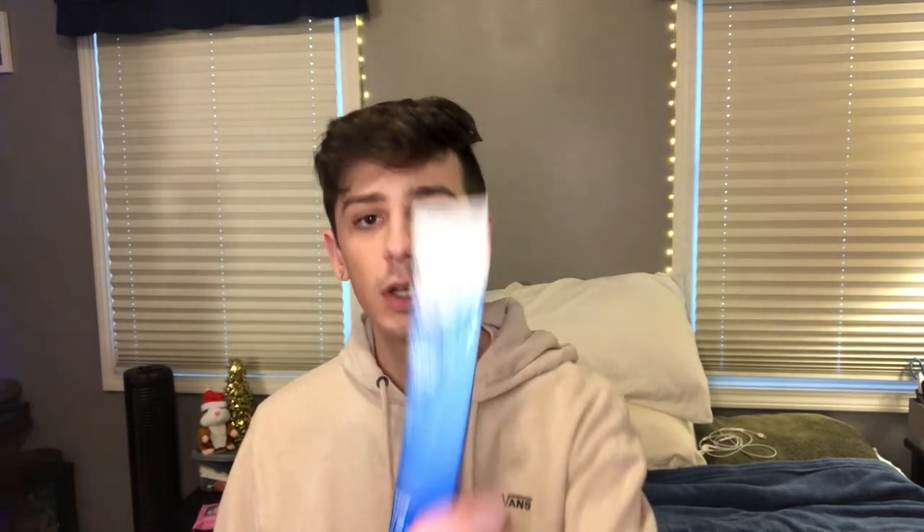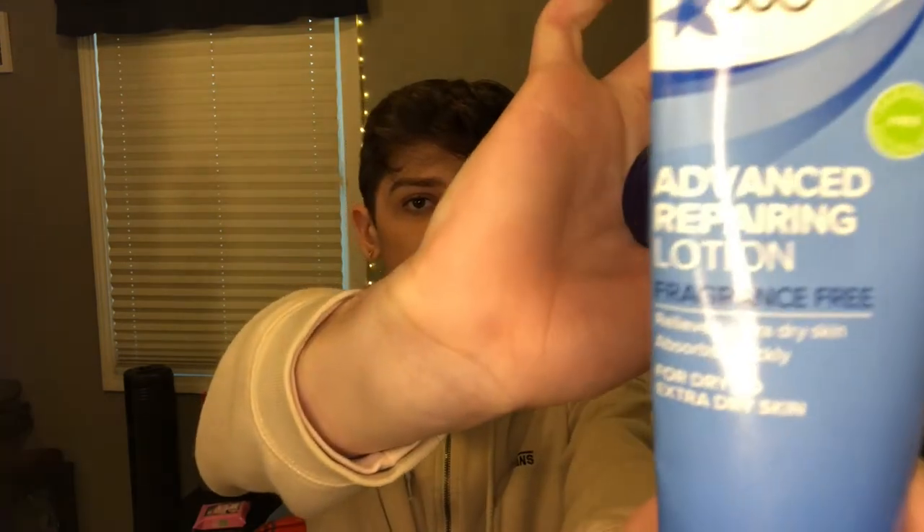I have three hand creams that I've used up and I'm about to use up another one. The first one I've already used up is this CVS Beauty 360 Advanced Repairing Lotion, fragrance free. This one was nice. It does smell like starch, but it wasn't greasy — it absorbed really fast. I'd repurchase this.